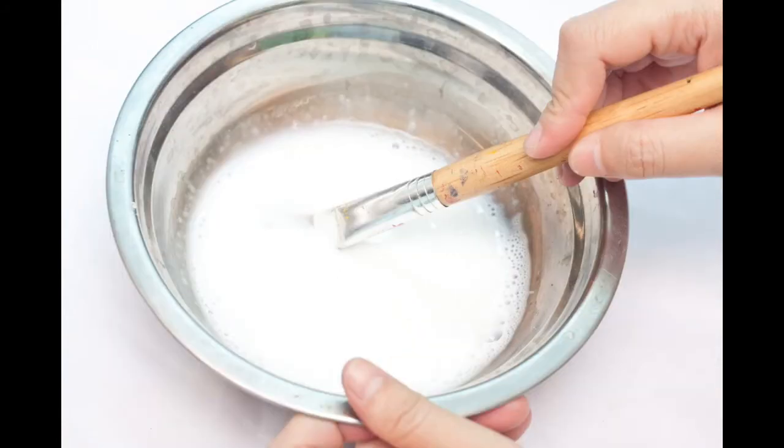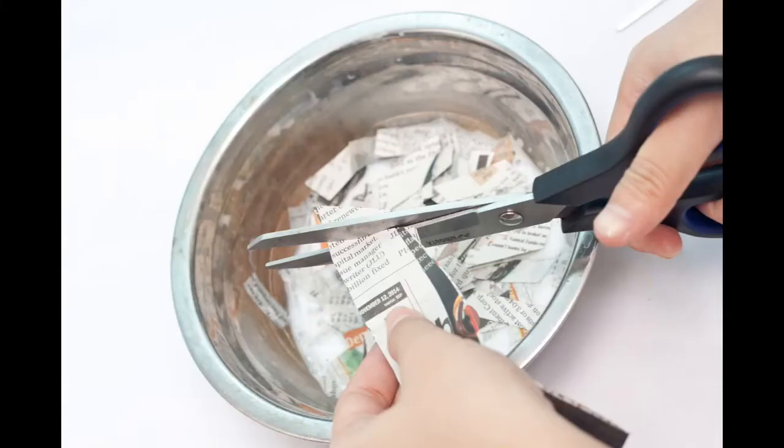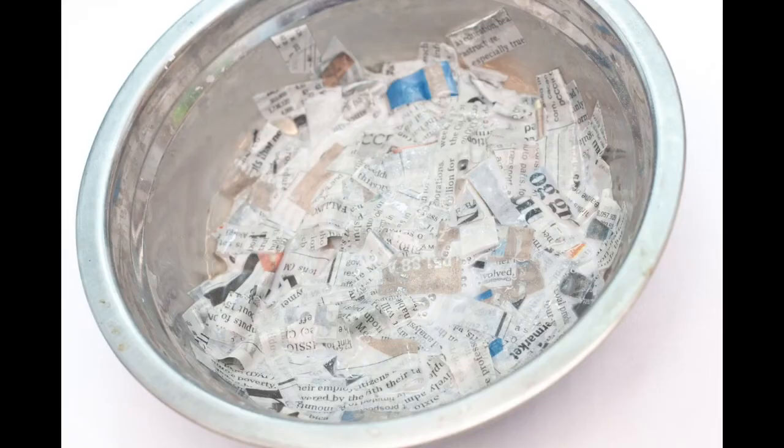Next, tear or cut up the newspaper and add to the glue mixture. Really submerge the paper so you have a good mixture of glue and paper.